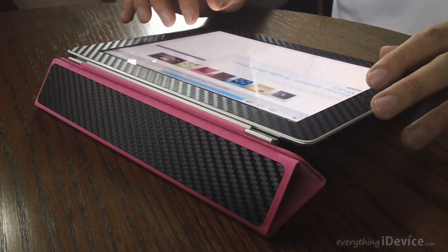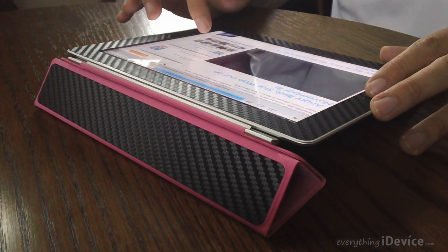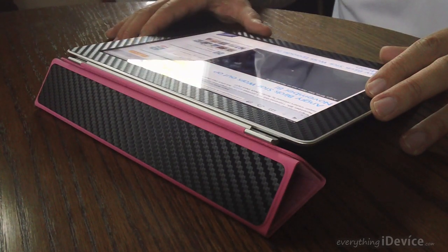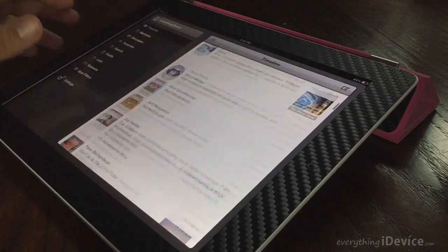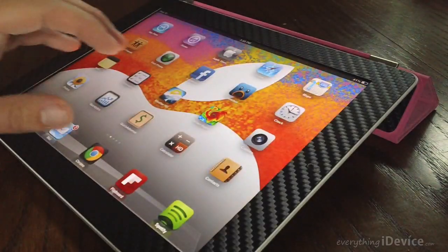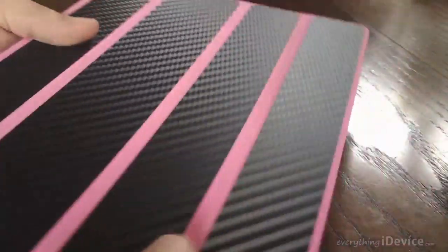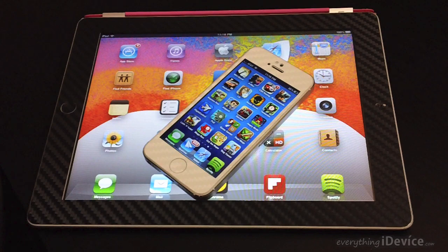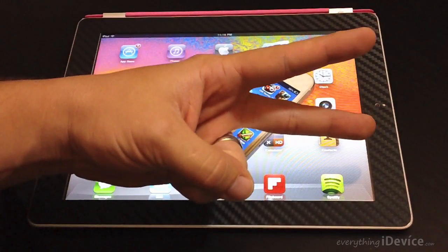That's going to be basically it for this video guys. Again it is iCarbons.com - be sure to check out all their awesome skins. They have lots of other patterns, colors, and they also have many many devices that they make these for. Highly recommend them: fits good, looks great, and feels awesome. All links are down in the description. If you like this video be sure to throw me a thumbs up - that helps me out a lot. And if you want to see more videos like this be sure to click that subscribe button. This has been Jeremy with everything iDevice and I'll catch you guys in the next one. Peace.